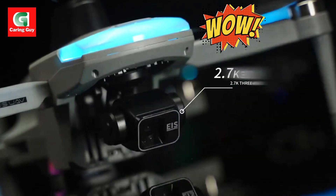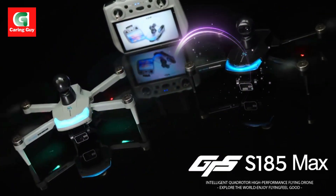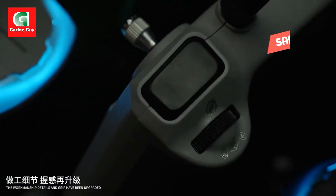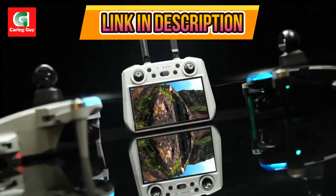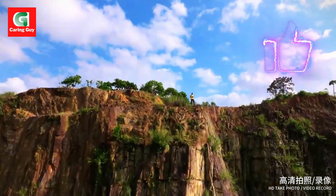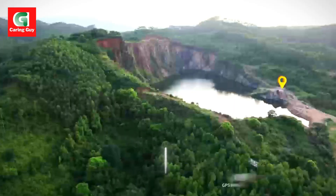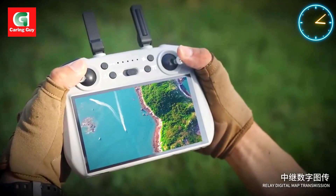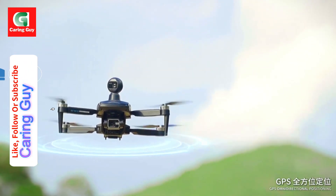The S-185 drone — the ultimate 4K aerial photography drone with three-axis gimbal and 5G transmission. The S-185 is a high-performance quadcopter designed for both hobbyists and professionals, featuring a three-axis PTZ gimbal, 4K HD camera, and 5G digital image transmission. With advanced features like brushless motors, LCD screen remote control, and a lightweight 248g fuselage, the S-185 is your ultimate tool for capturing cinematic shots and exploring creative flight modes.